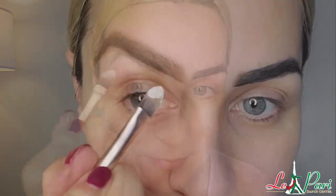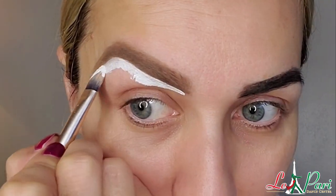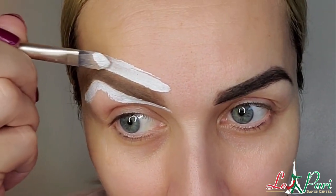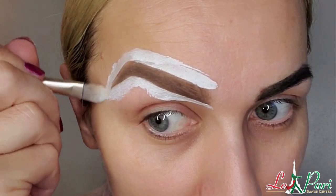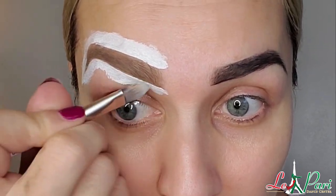The first product we're going to use is Inglot eyeliner gel. We're going to place it underneath our eyebrow. Honestly, girls, you can actually do it with a regular concealer — a lighter color, a couple of tones lighter than your skin — but for the stage and for competition, usually the white foundation makes it look better, believe me.